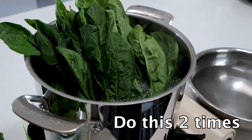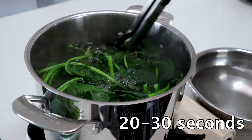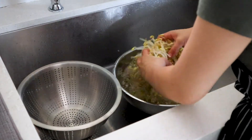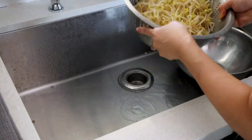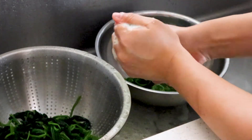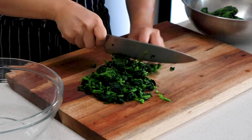Blanch your spinach in the same pot of boiling water, in two separate batches if needed. Get the stems in first because they take a few seconds longer to cook than the leafy tops, then give it a good stir. It'll take about 20 to 30 seconds to blanch. Transfer the spinach into a bowl of cold water or an ice bath. Rinse and drain both vegetables. For the spinach, take handfuls and squeeze out any excess water, then cut it into bite-sized pieces.